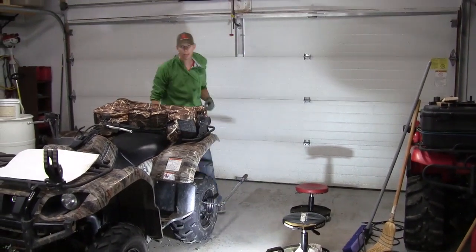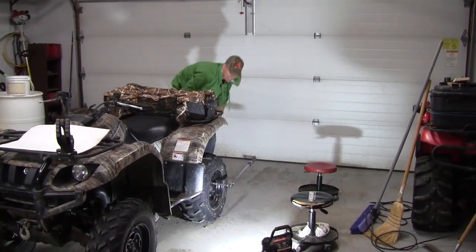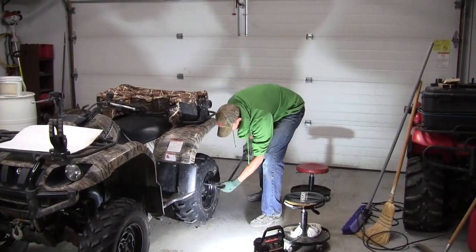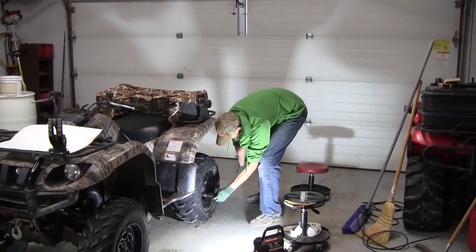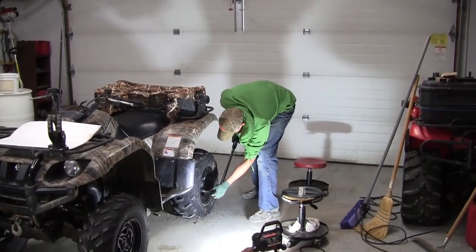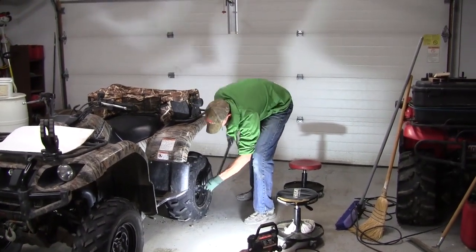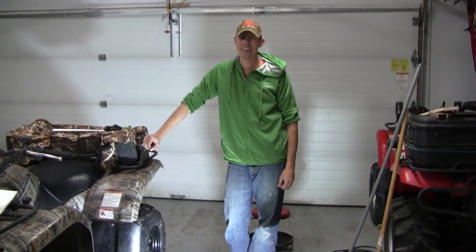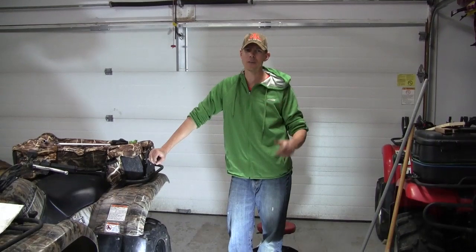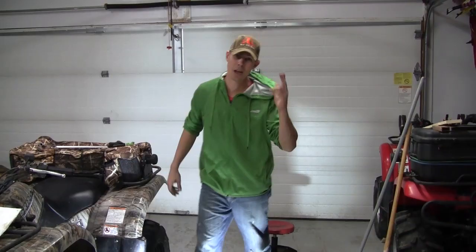Don't forget to put the jack back down, otherwise you're just going to spin your tire. All right guys, we're done — 45 minutes, front and rear brakes. Don't forget to like us on Facebook and subscribe to our YouTube channel. Now I'm going to get my brother to get this thing out of my garage. I'm out.